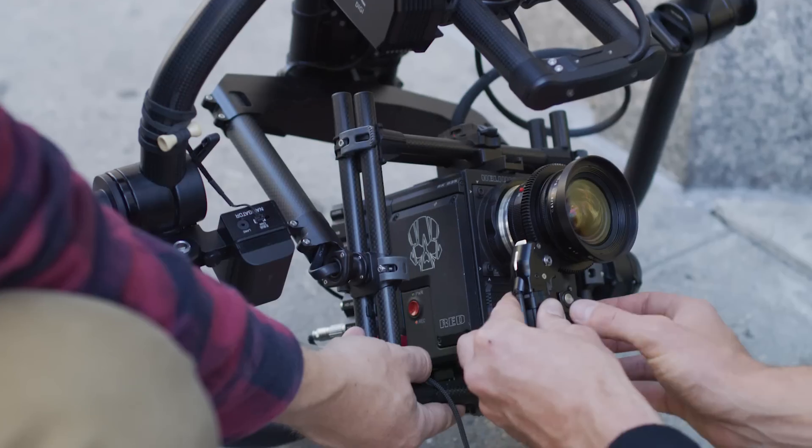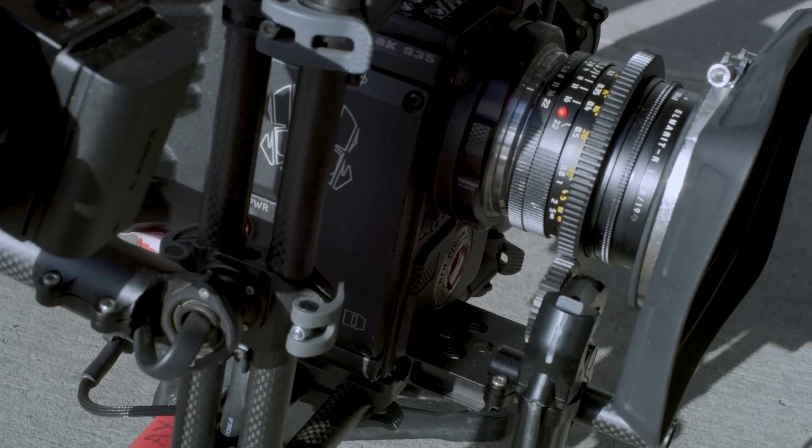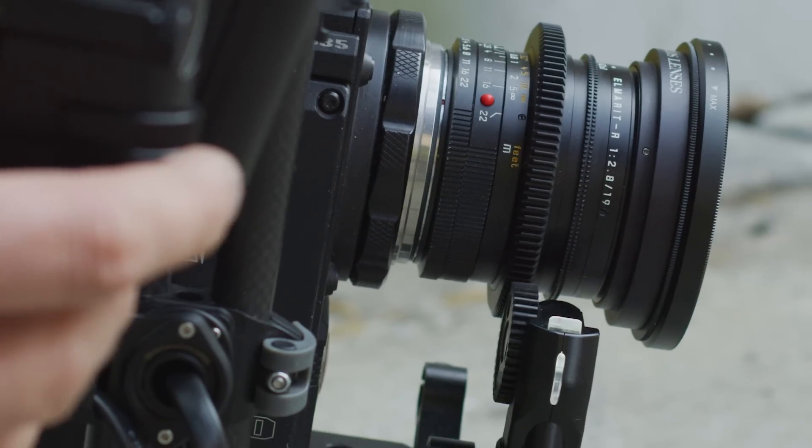Using the SLS motors was a huge relief. It was absolutely simple — super light, but very, very strong motors. I was able to just connect them straight into the Movi and we were ready to go.